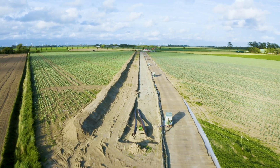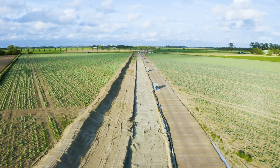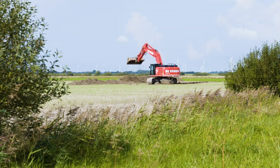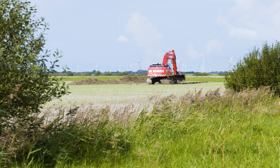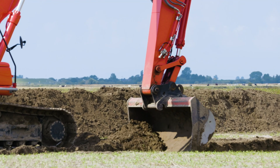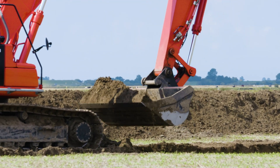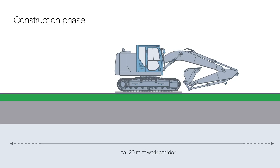Running a cable underground always requires alterations to the ground. In constructing and running the underground power line, Tenet strives to minimize the impact on people, agriculture, the environment and nature as much as possible. The strict requirements concerning soil protection and natural conservation are always complied with.